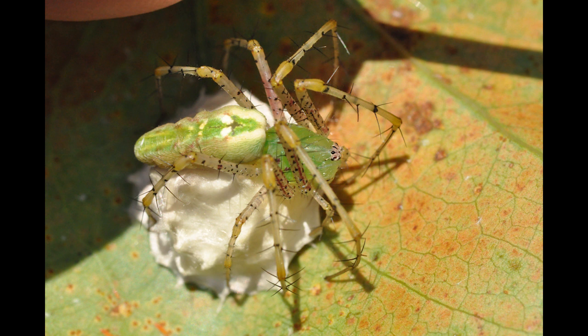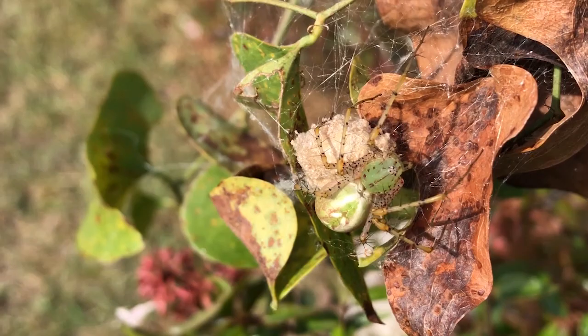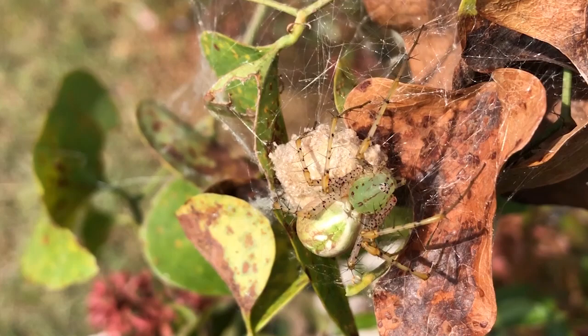The green lynx spider is the largest North American lynx spider. If you enjoyed this video, consider clicking the like button and subscribing. Thank you.